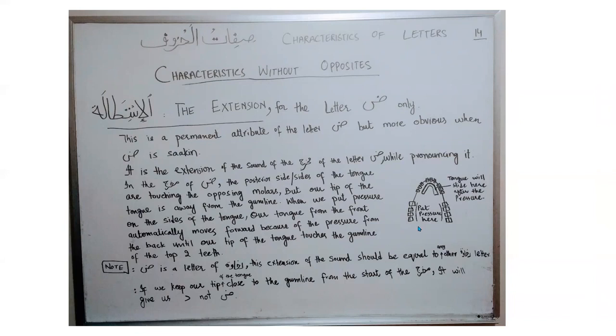In the makhraj of this letter, the deepest part of the sides of the tongue are touching the opposing molar, but the tip of the tongue is away from the gum line. When you put pressure on the sides of the tongue — because daud is an istitawah letter — your back of the tongue is elevated. And because this is also an ittabaq letter, the sound is compressing. When there is too much pressure on the sides of the tongue, your tip of the tongue automatically slides towards the gum line of the top two incisors.